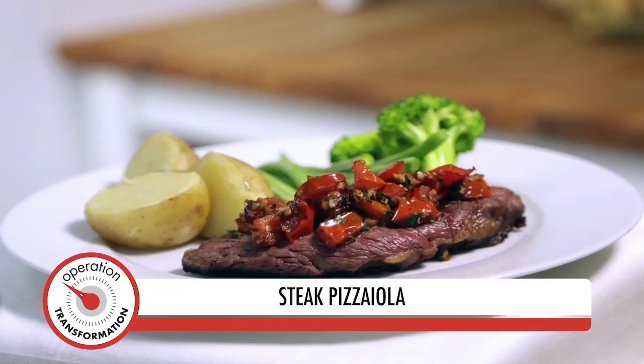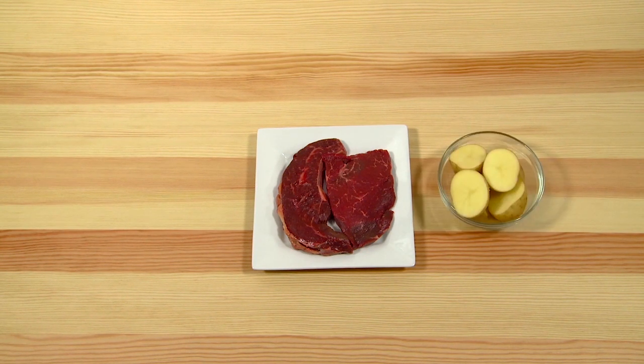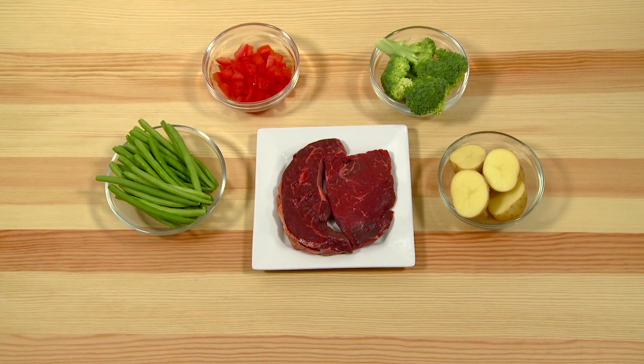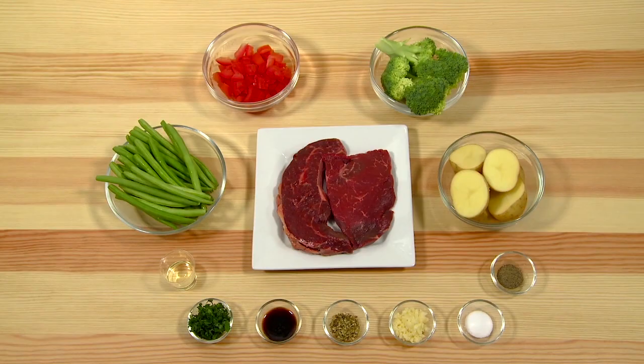Steak Pizza Ola. Chopped, salt and pepper to season.